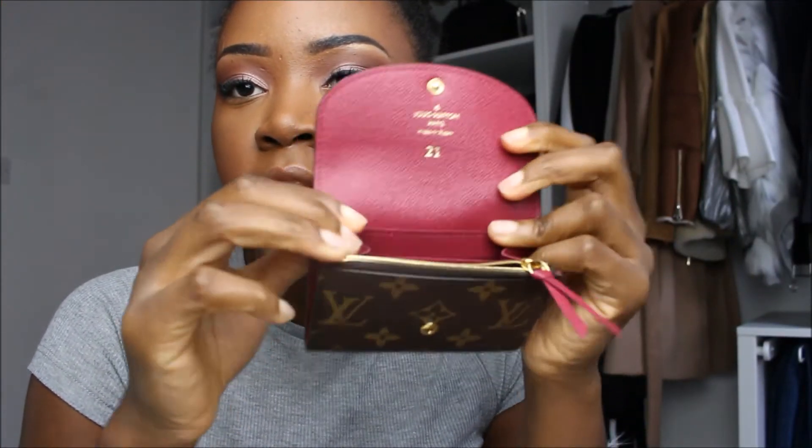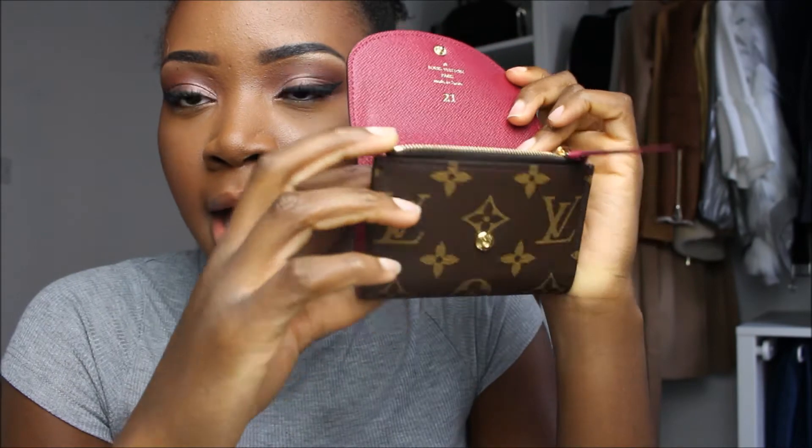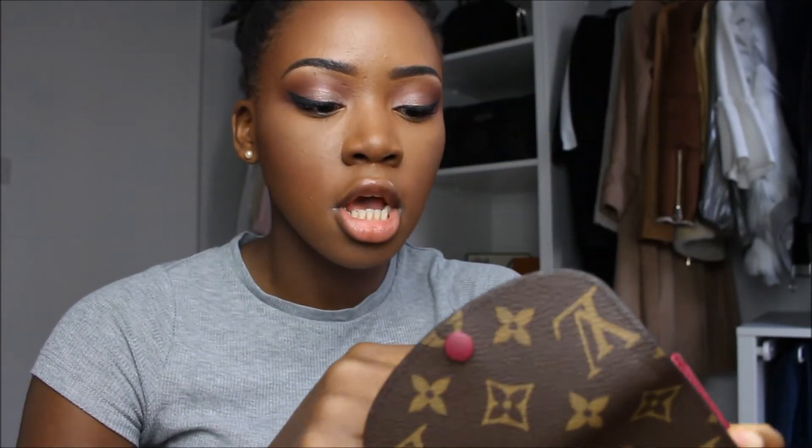I've completely emptied it out to show you the layout. There's a card area, a zippy section in the middle, and another card area on the other side. You can also put cards in the back. In terms of functionality, this is a very functional SLG — lots of areas to put your items. I like the fact that it's quite compact; compared to the card holder, it's not much thicker, so you can easily pop it in a pocket.